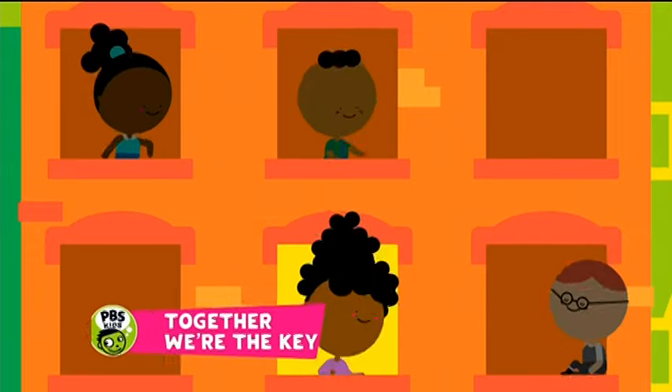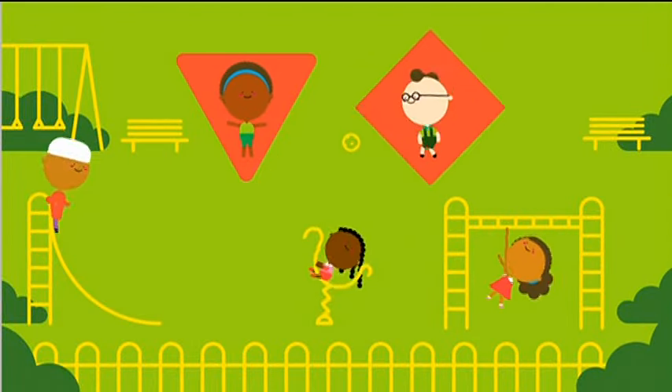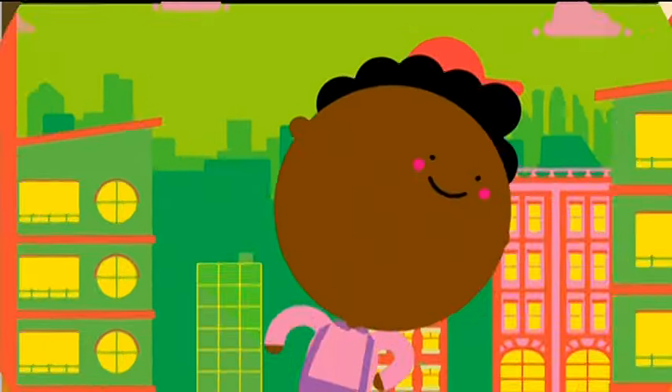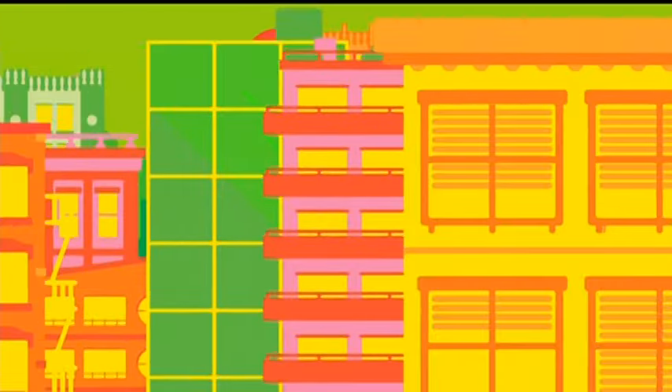You and me, she and he, we — together we're the key to community. I said you and me, she and he, we — together we're the key to community. Just take a look around, there are amazing folks to meet. Come and check out what they do as you're walking down the street.